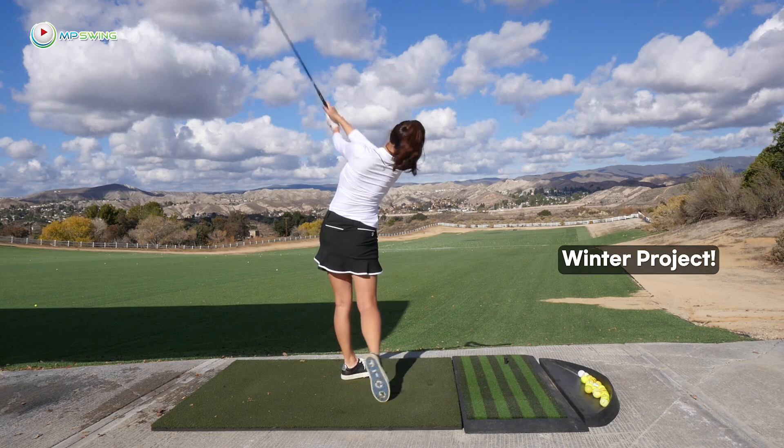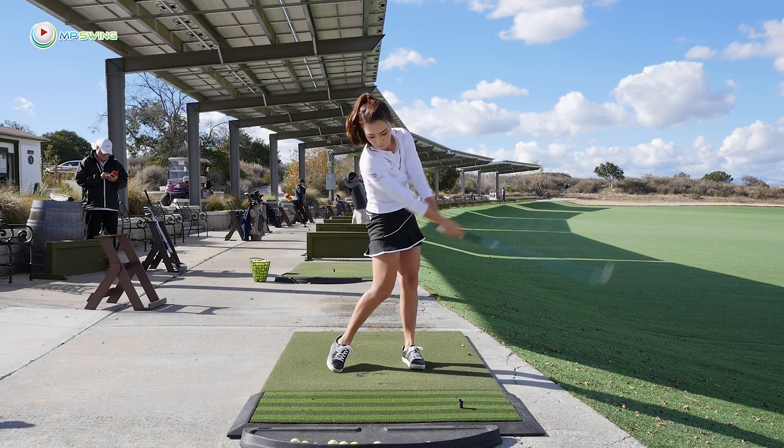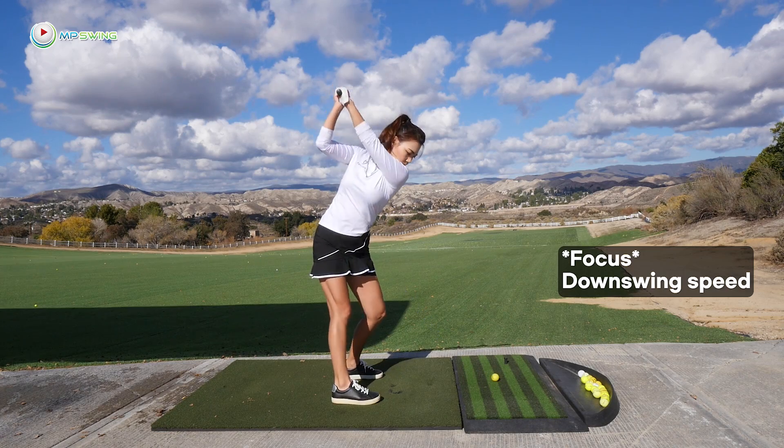Hey guys, it's Amy, your golf coach. During this winter project, I've been working on gaining iron distance. In order to do that, I was focusing on speed in the downswing.